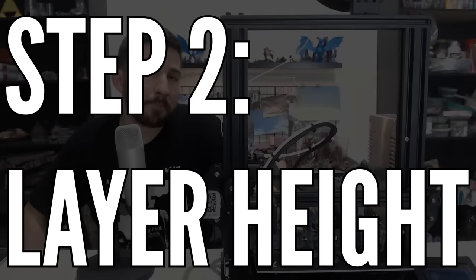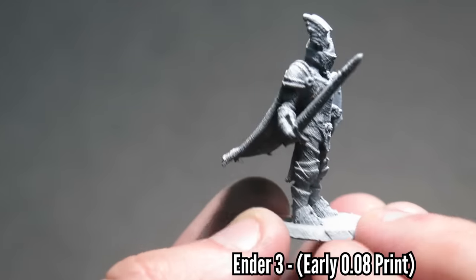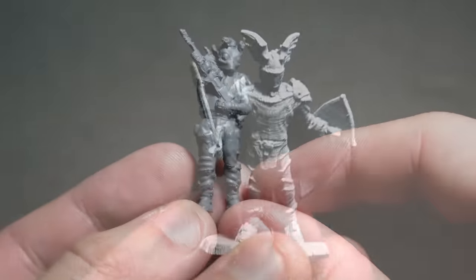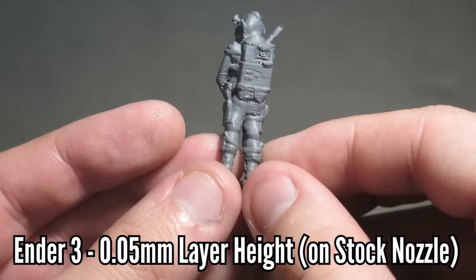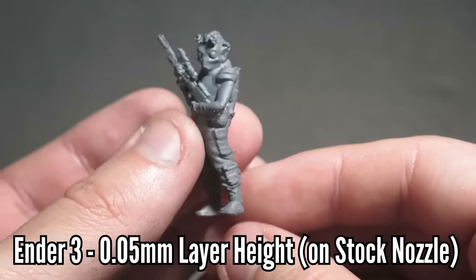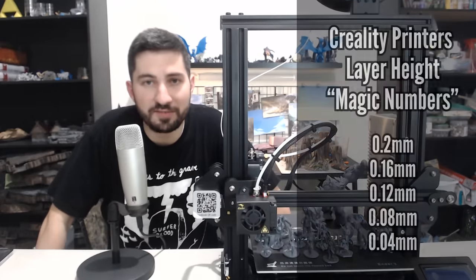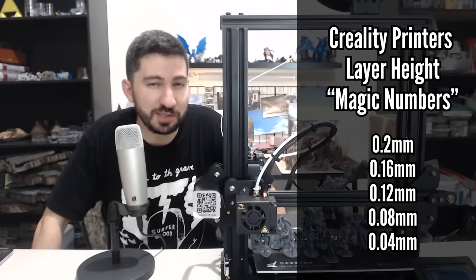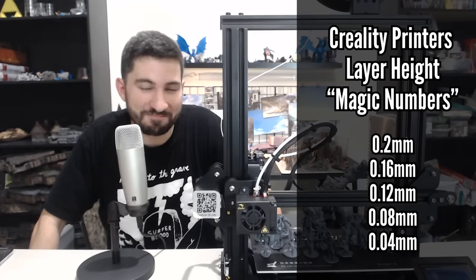Number two is layer height. In the profile, layer height is set to 0.08 millimeters because I wanted this to be beginner friendly. Some prints at 0.08 are still much better quality than my CR10 prints. But the ones that look layerless were printed at 0.05 millimeters with the stock nozzle. You should search for your printer's stepper motors magic numbers. For the CR10, Ender 3, and the Creality family, it's 0.04. So 0.05 really wasn't the magic number — it should have been 0.04 — but 0.05 worked better for me so I stuck with it.